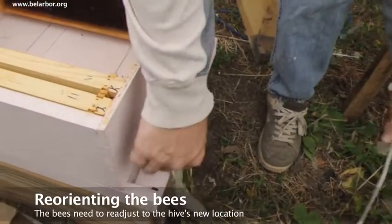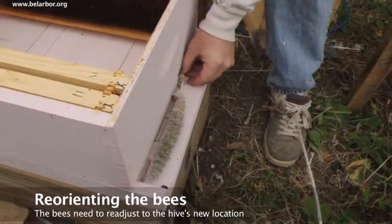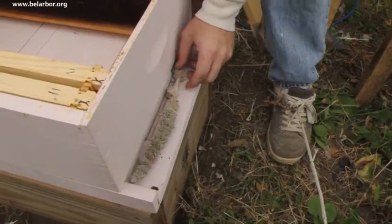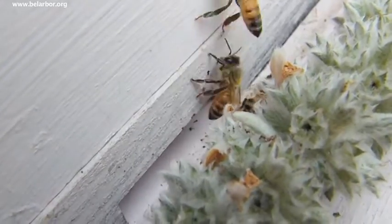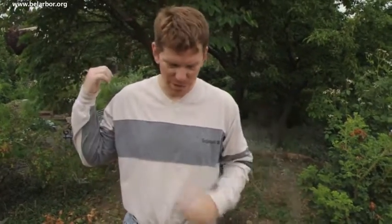I'm gonna place a couple things in front of their entrance. I'm not trying to block it, but what I'm trying to do is so that when they come out they're gonna run into this thing and realize something's different. Normally when they come out they'll just fly straight away, and if they got away from here without realizing something's different, when they go forage they're just gonna go back to where their hive was.